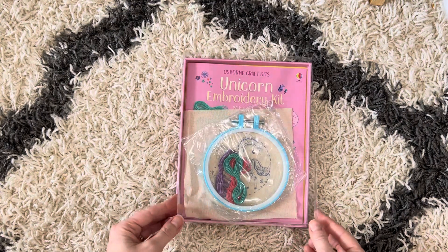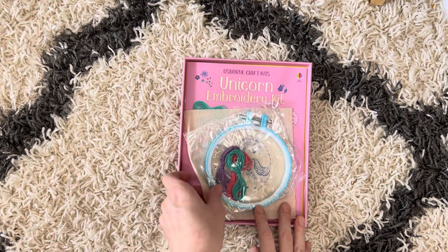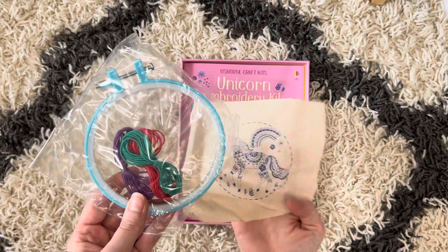So this is a really cool idea. I was actually just thinking about this the other day — how I don't know how to do embroidery or any of the stitches — and so I thought this would be something fun I could do with my daughter.